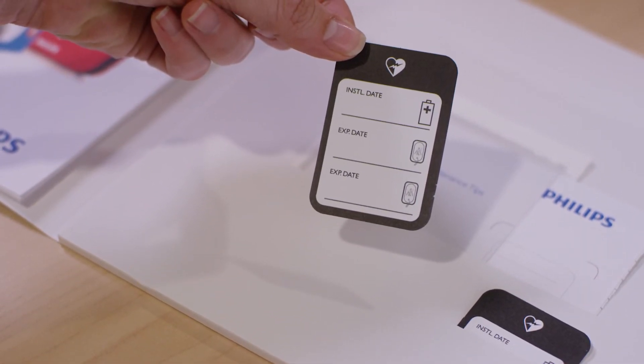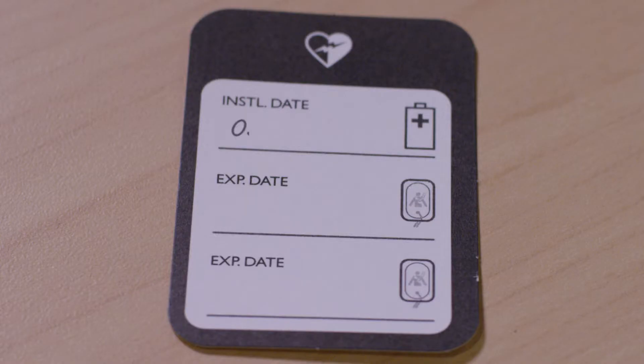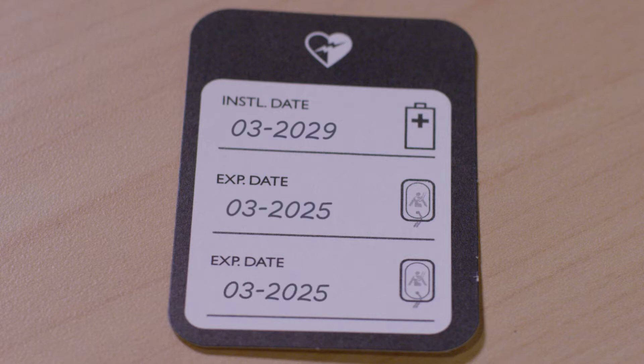On this sticker, write down the key dates for your accessories: the install-by date for your spare battery, and the expiration date for your pads. Keep in mind that the date on the battery is not an expiration date. It represents the latest date the battery should be installed into the device in order to ensure full battery life.